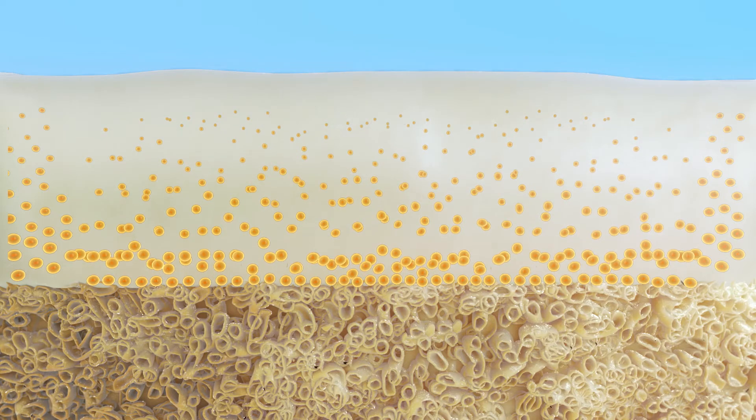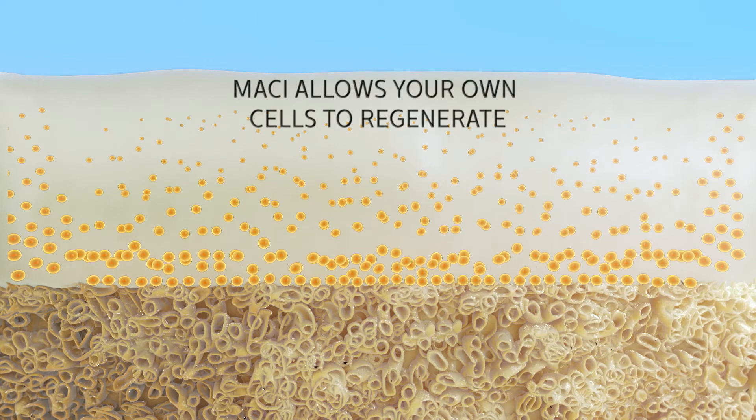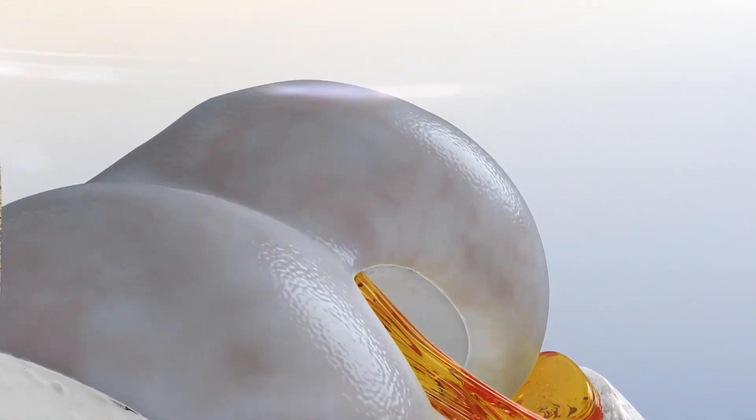Unlike microfracture, which requires drilling into bone, the Macy membrane allows your own cells to regenerate and fill your cartilage defect with durable repair tissue. Much like that of your original healthy cartilage, this can help you gain back a greater range of motion and reduce your pain.